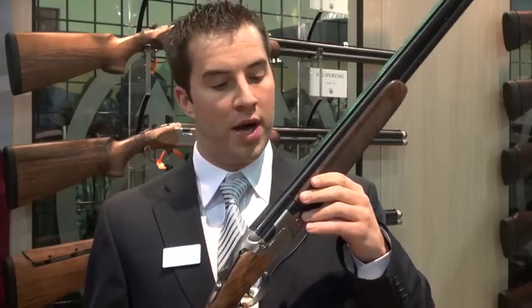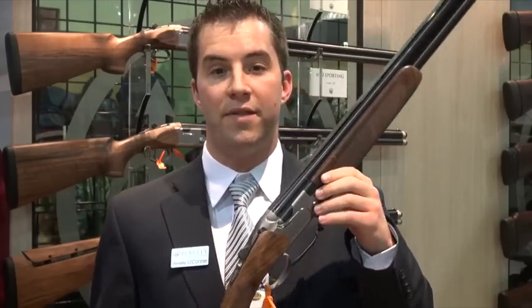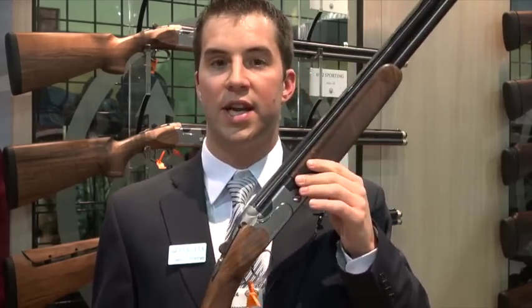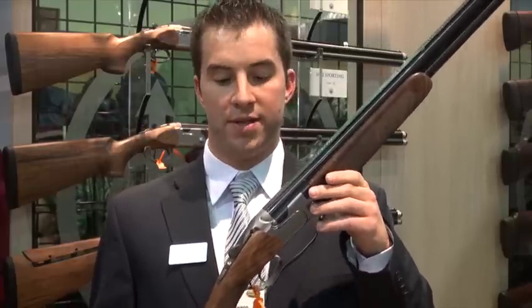Priced relatively well, this gun is taking over the familiar 682 line for many of you avid shooters out there, and we're expecting big things from it. For more on the 692, check out our website at berettausa.com or hop on our social media websites as well.